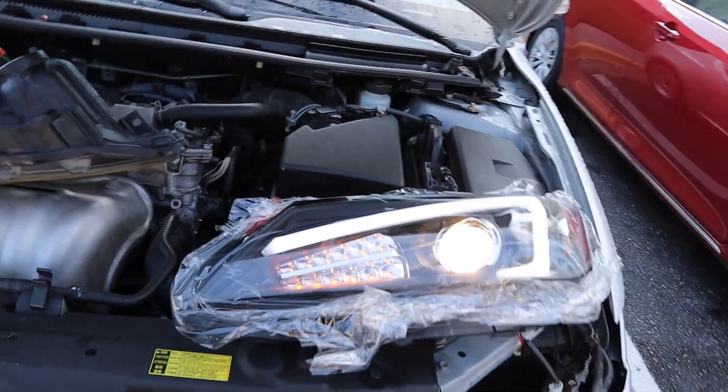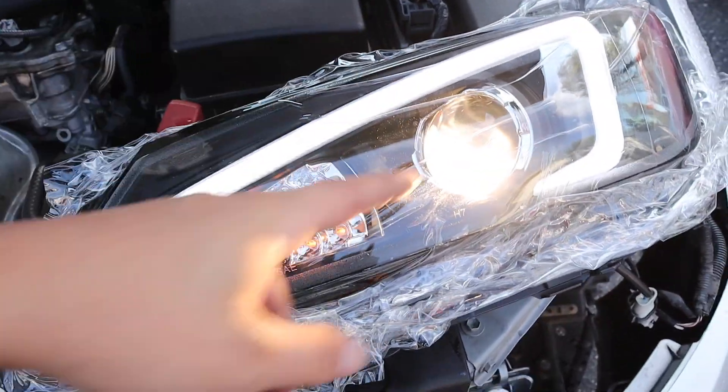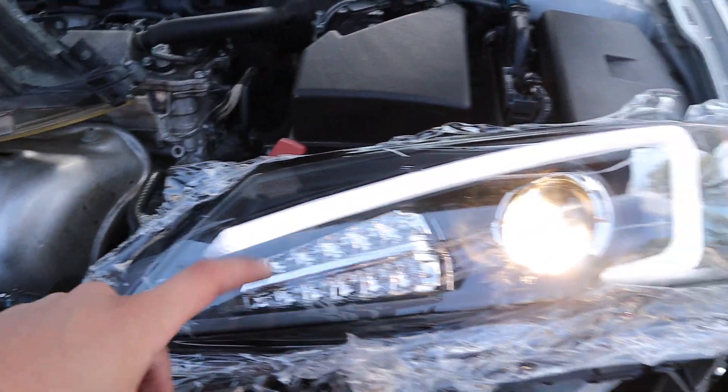It's working! We have the strip working, we have that working, and we have our turn signal working. That's good — real good.